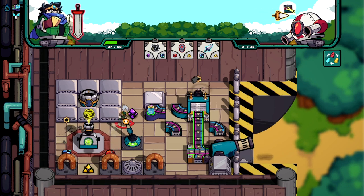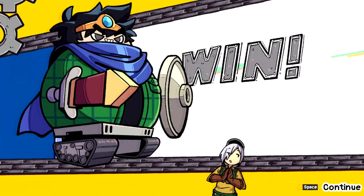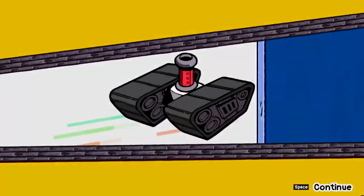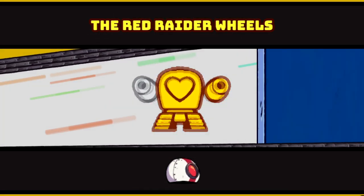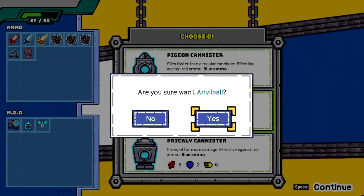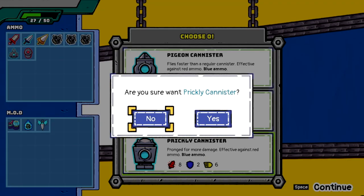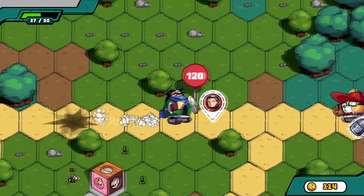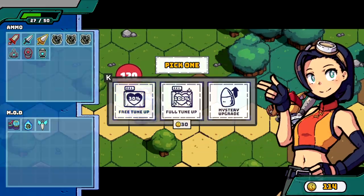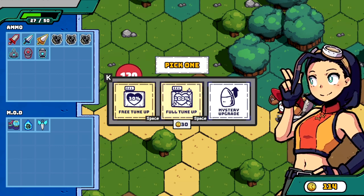This will probably be the finishing blow. Blue ammo is really effective against red tanks, and I picked up some red rager wheels. It flies faster — more damage sounds good. And Mia, how's that last tune-up treating you? Okay, so I can get all my health back. You actually carry over your health between matches.